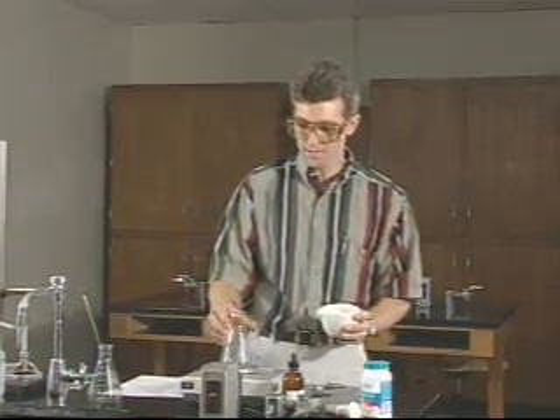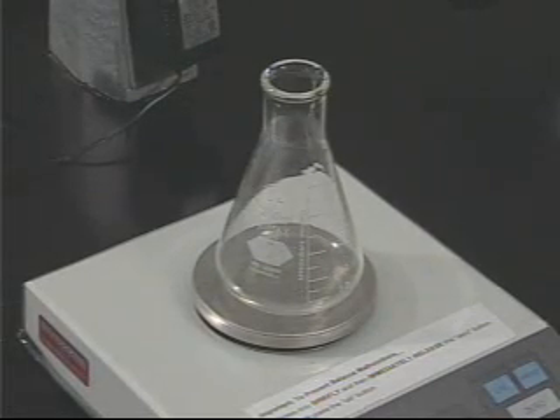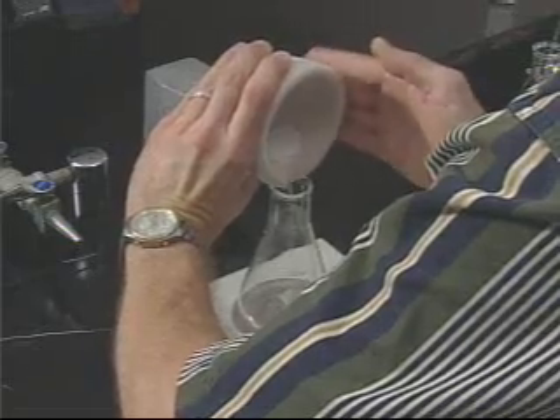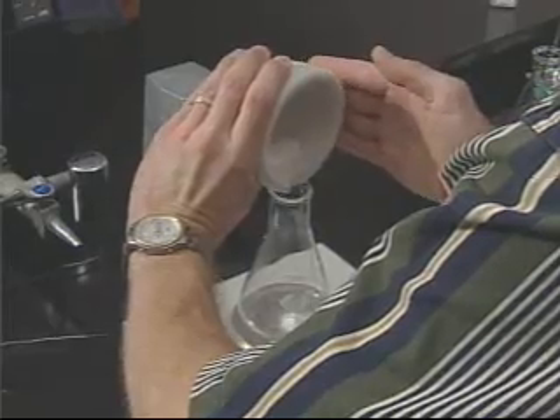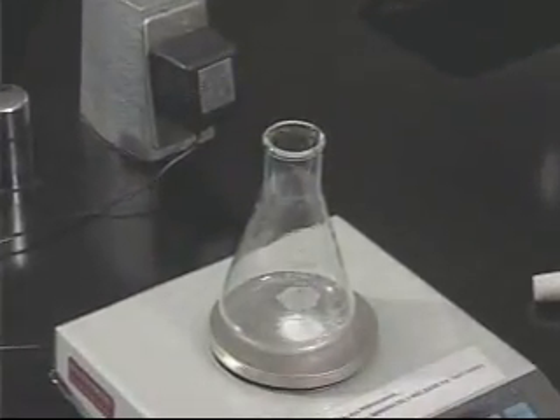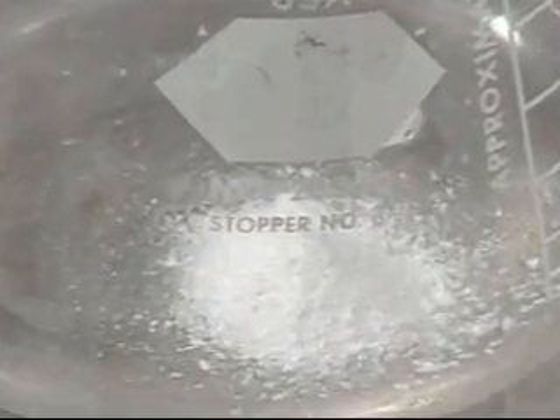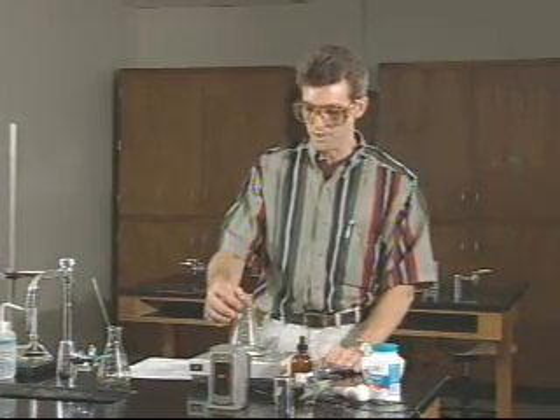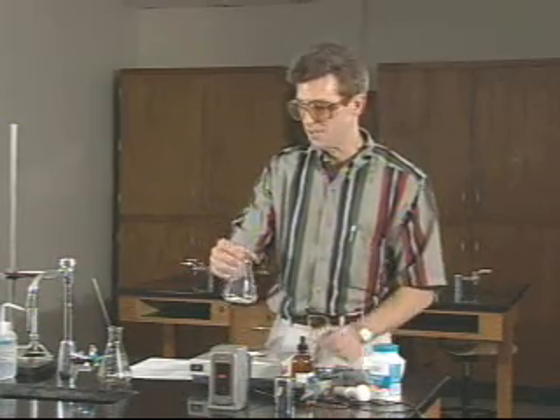Now we need about half of this tablet for the analysis, but no more than 0.5 grams. So we're going to start by taking a flask and weighing the flask — write this weight down on the report sheet. Then we're going to take about half the tablet, but no more than 0.5 grams, so you may want to watch the scale as you do this. We have a new mass, and we will write that down on the report sheet as well. The difference between that and the previous reading is going to be the amount of antacid substance we have.